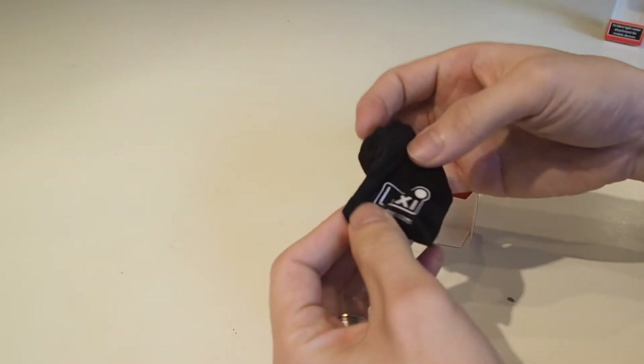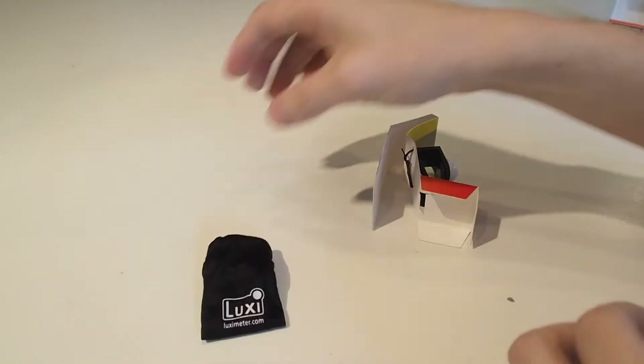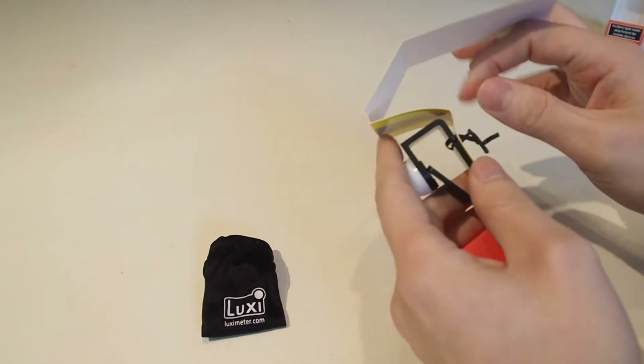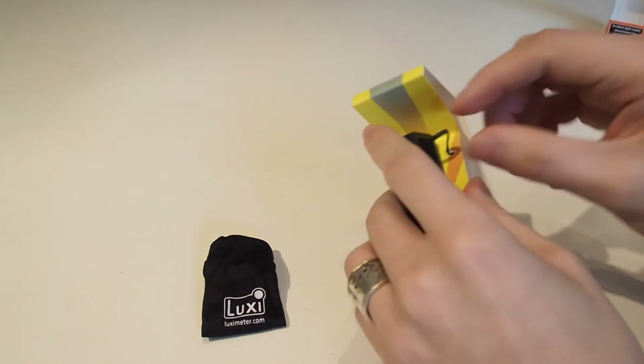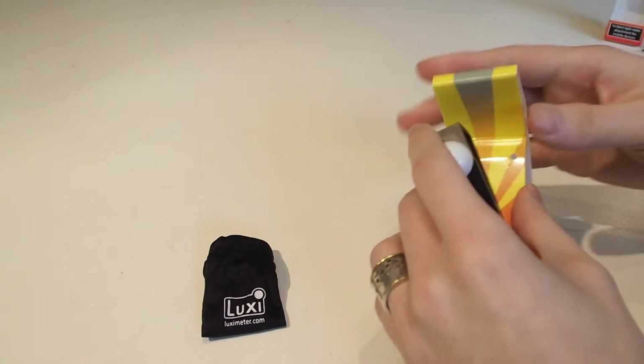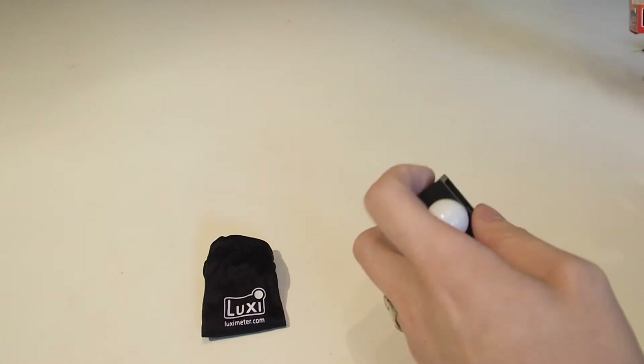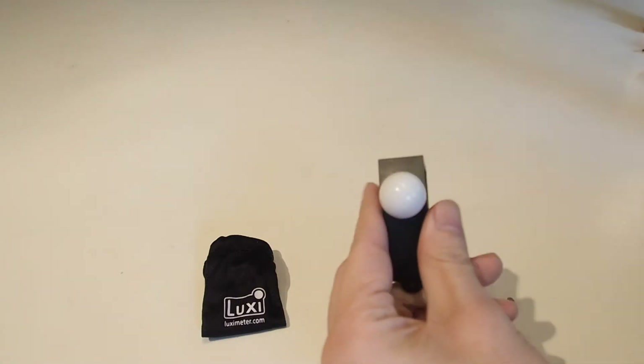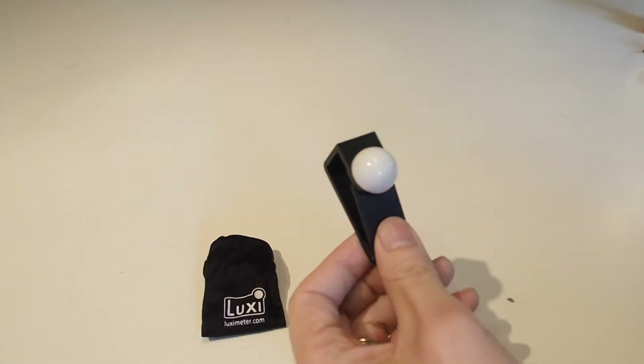Isn't that nice — there's a lovely little Luxy bag in there to store the thing in. This was originally Kickstarted a couple of years ago, back when the iPhone 4 was the latest tech — it was designed with the iPhone 4 in mind. And as the name 'Luxi for All' suggests, this is now a device that will work with, in theory, all or at least 99% of mobile devices.